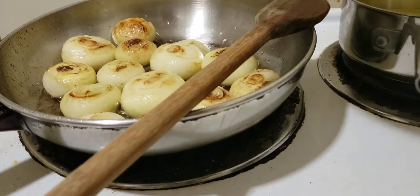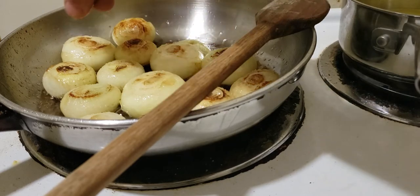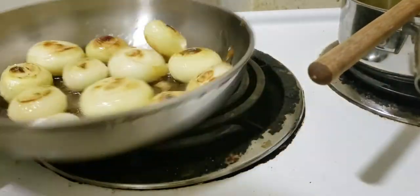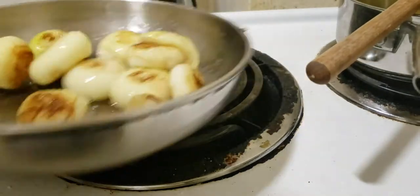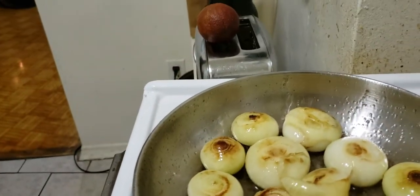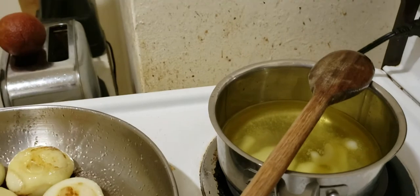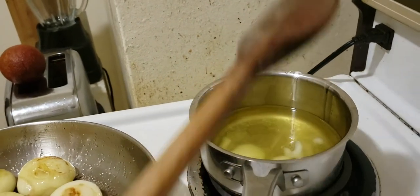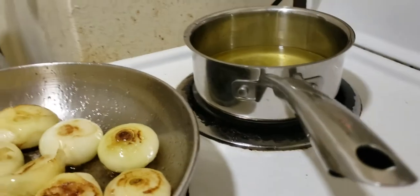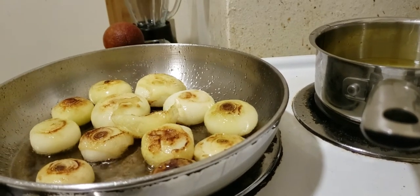If I were Emeril Lagasse I'd go 'bam bam bam,' but I'm not Emeril — I just do one sprinkle. I love Emeril; I haven't seen him in years but I don't have TV anymore. Now I'm going to see how many onions fit in this pot for the duck fat confit. I should have got more duck fat to do this properly, but next time I'll get more.